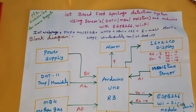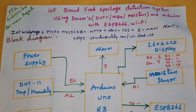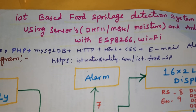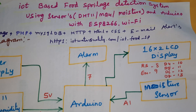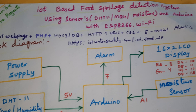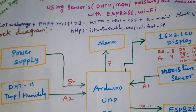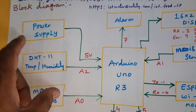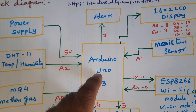Hi, we are from SVS Embedded. The project title is IoT-Based Food Spoilage Detection using sensors: DHT11 temperature and humidity sensor, MQ4 methane gas sensor, and one moisture sensor, connected to the Arduino Uno R3 board and ESP8266 Wi-Fi module. We are using an IoT food quality module with a 5-volt power supply, 0–9 volt adapter converting to 5 volts pure DC output supplied to the Arduino Uno R3 board.